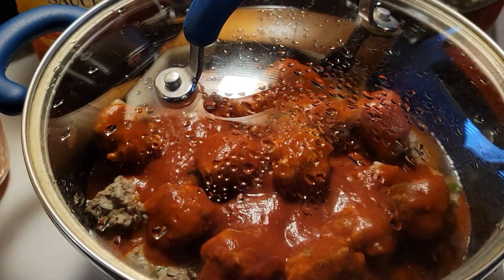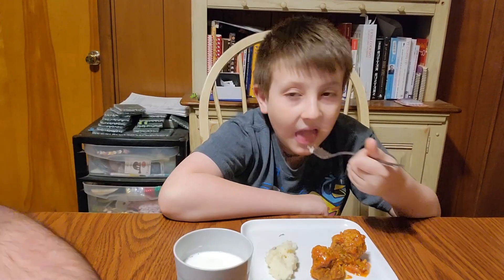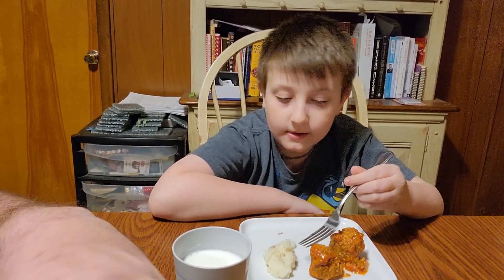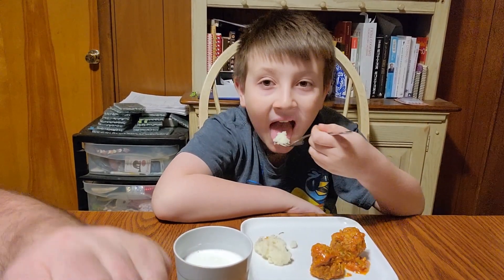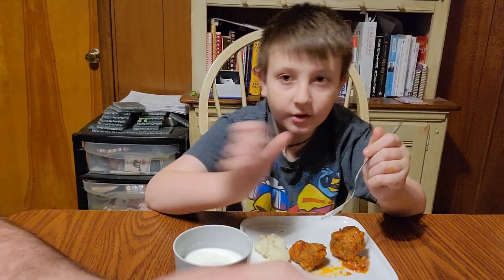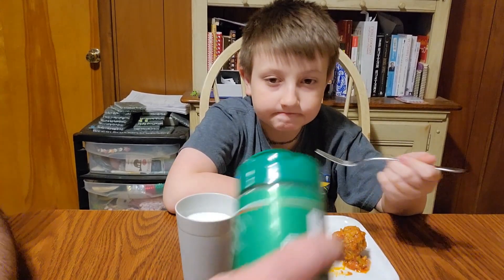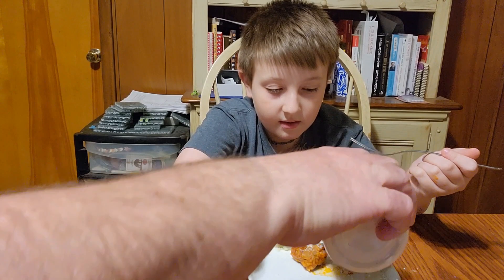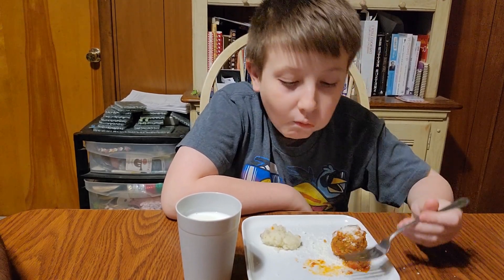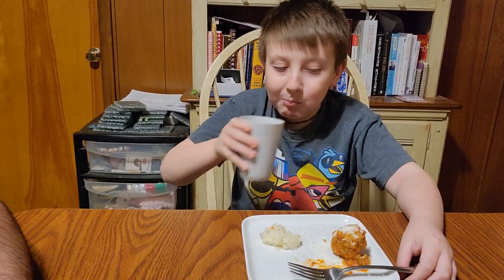The meatballs are done! We have Nathan here for a taste test. We're adding some parmesan cheese. For supper we're also having garlic parmesan mashed potatoes and homemade garlic bread, so this turns into a real good meal. Nathan is chewing — I'm guessing it's good!